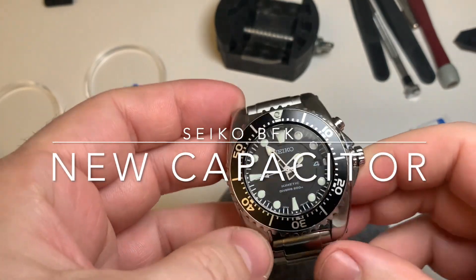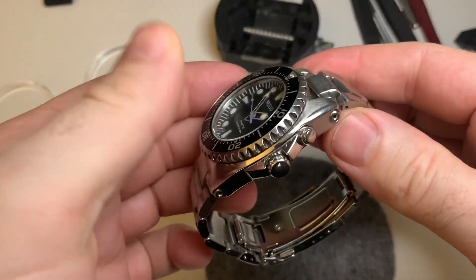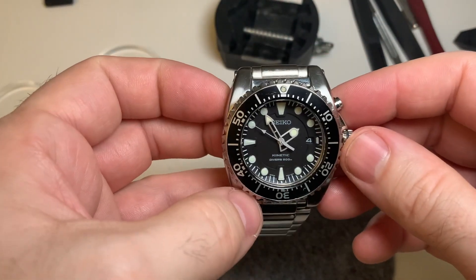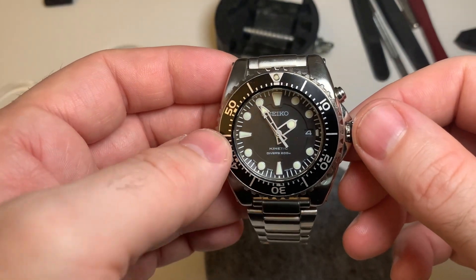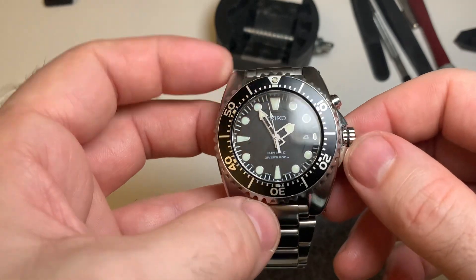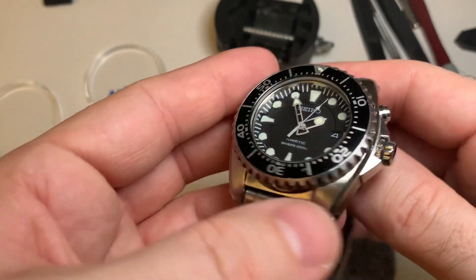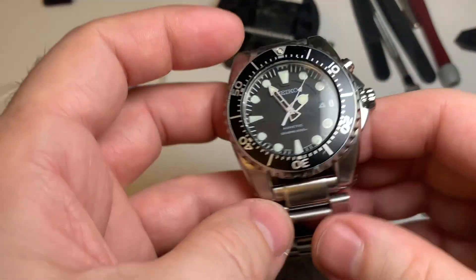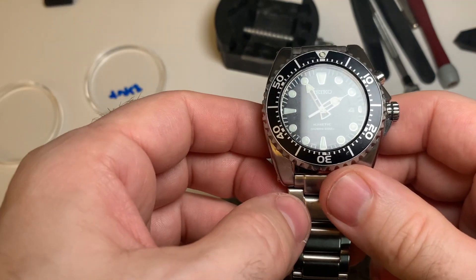Hi and welcome back to my channel. I wanted to do a review of this watch the other day, but the problem is it's not really holding the charge — I wound it and wound it and it's not really taking charge. So I've basically ordered a new capacitor for the watch and I thought today I'd go about fitting it. I'll get the bracelet off, get the back off, and then we can start.